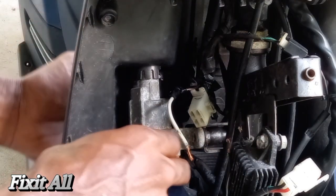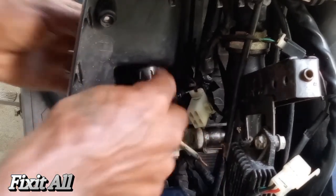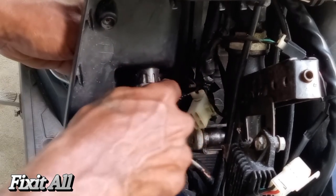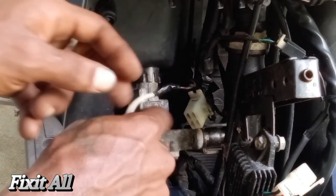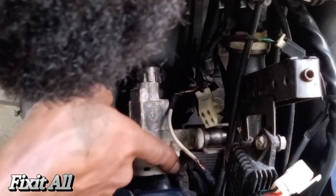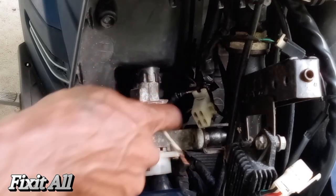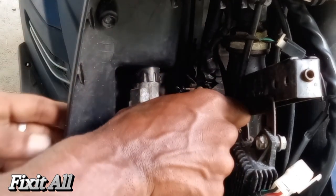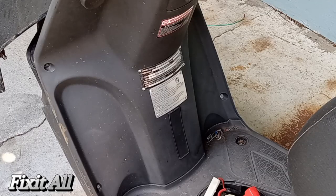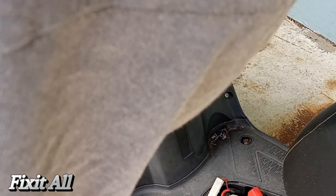Okay guys, now we can just turn this and then we should be able to pull it — but we still have one more bolt back there. We'll need to remove that back bolt as well.